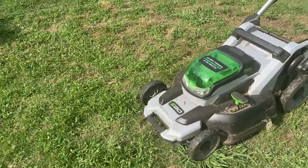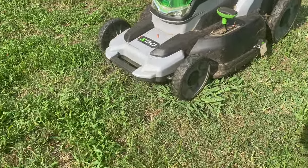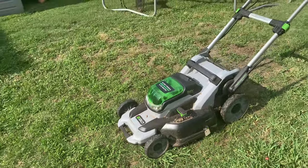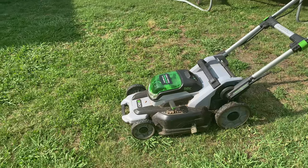My yard is kind of big, and if the grass is thick it needs multiple batteries. Here's a look at the Ego 56-volt model that I have — I really enjoyed it, it was a great mower. The reason I'm not choosing the same mower again is because we're selling this home and moving to a larger home with a larger yard, and I just don't want to struggle with an electric mower for that bigger yard.